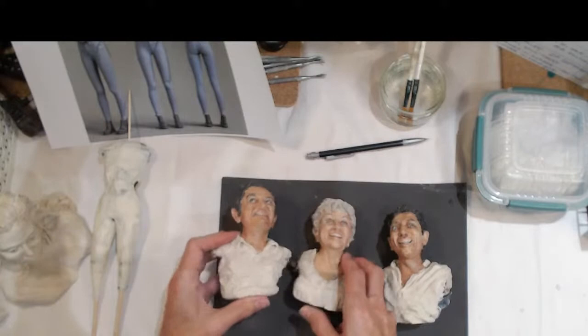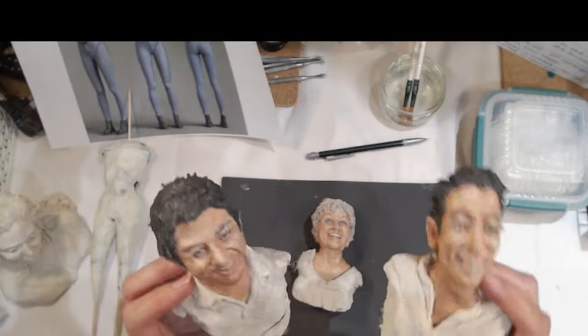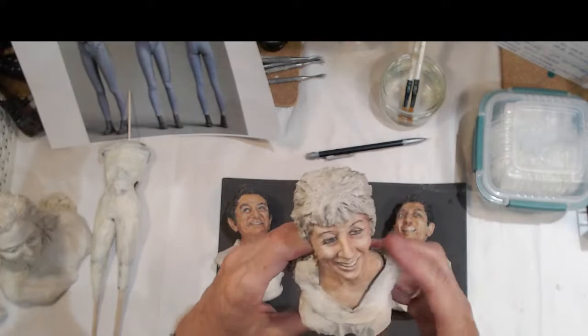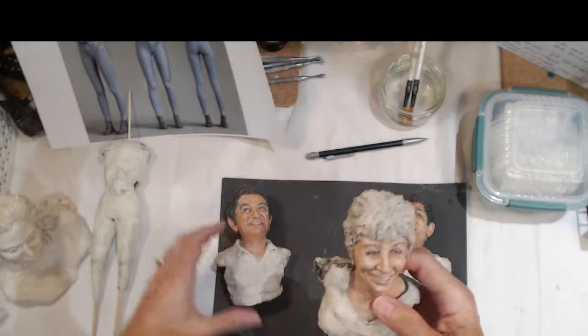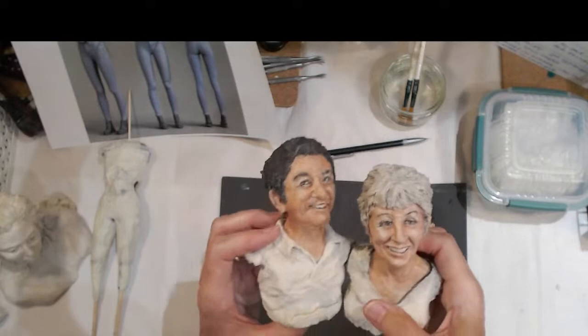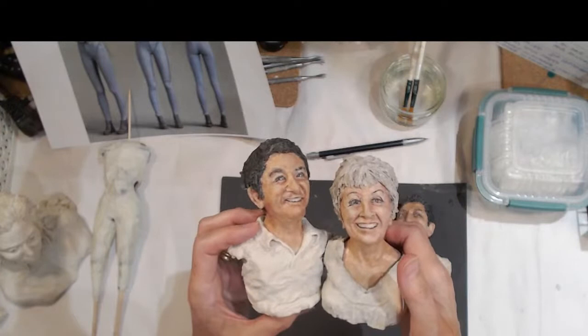Now that the faces are done, I've made a very rough start on the clothing they're wearing. The two boys are wearing shirts and the mother's got a dress. Very rough versions of their clothing, but now that I know roughly how they're going to fit together, the next step is to actually join them together. Then I'll finish the clothing, because the clothing interacts — his shirt will slightly overlap her dress, and so on.